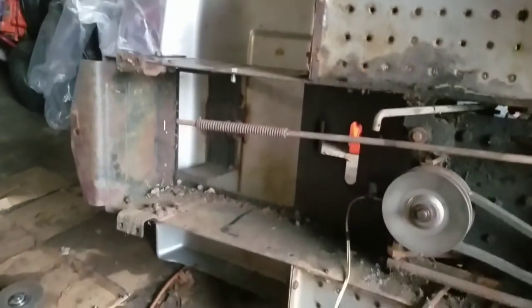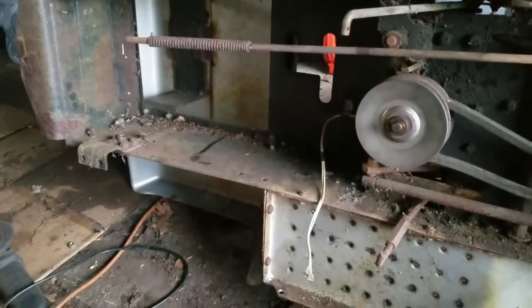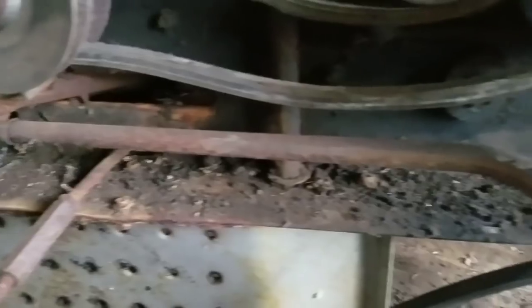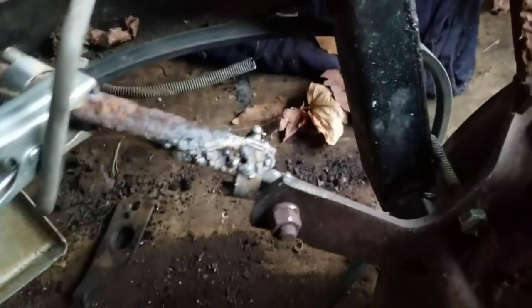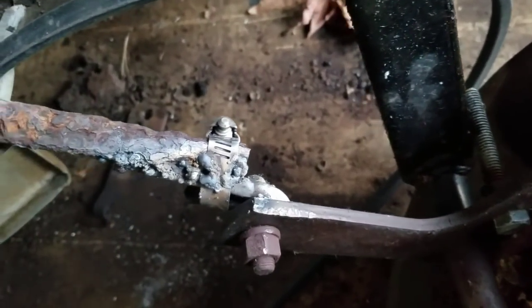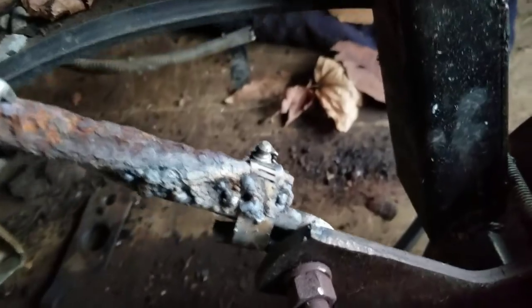Avoiding the curb is what the title says. This drag link over here is the only way for me to steer it — it was rusted away onto that joint, so I fabricated a joint and used some hose clamps to connect it.